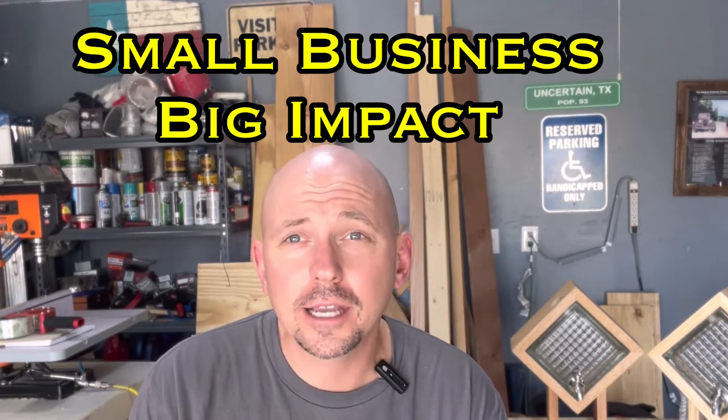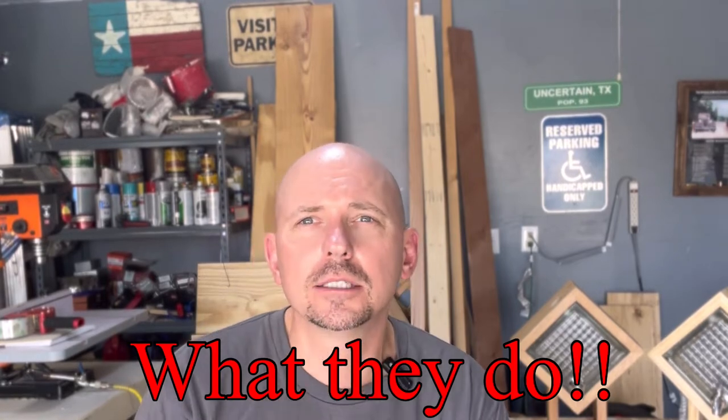I want to try something new — just hear me out before you fast forward. I'd like to help some small businesses out there. Leave a comment with a small business you think is doing special things: their name, where they're located, and what they do that's special. After reading the comments, the best one — in my opinion — I'll feature in my next video: who they are, where they're at, what they do, and I'll link them in the description.